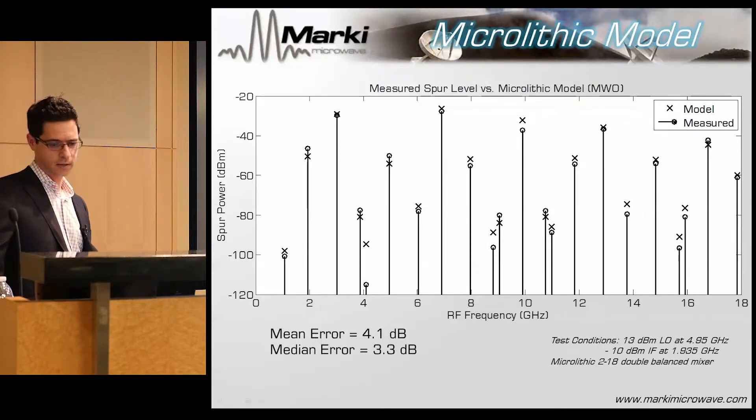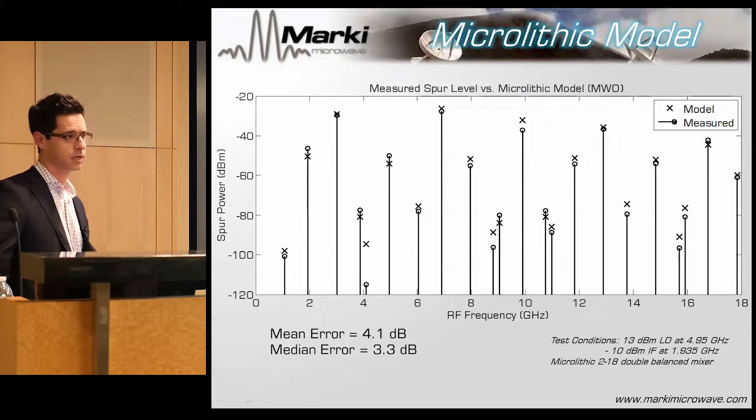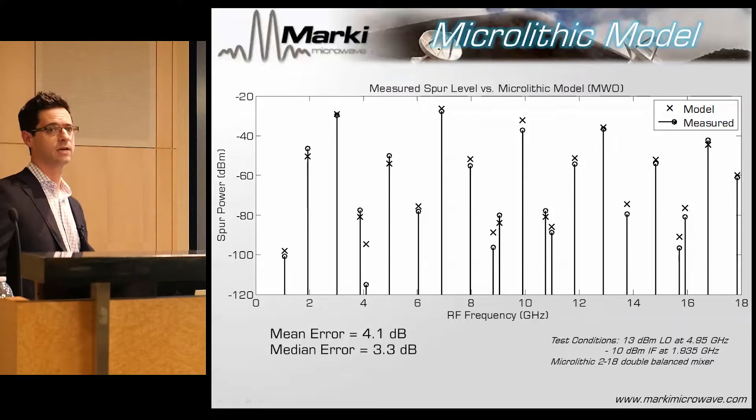What about nonlinearity? The harmonic balance is surprisingly good. This is a simple CW upconversion where we were looking at all the spurs over about 80 to 100 dBc dynamic range, and they're all pretty close. Some are better than others — I'll be honest, we are at the beginning of a very long quest to understand which ones are better and why. But overall, three or four dB agreement over this kind of dynamic range — I'll take that.